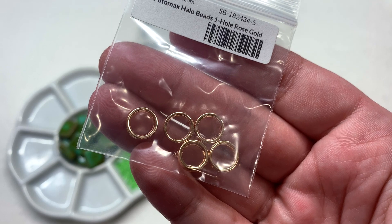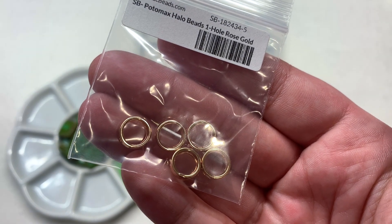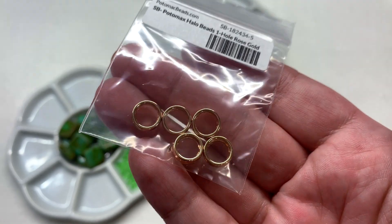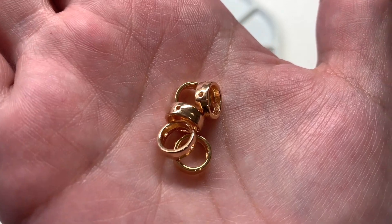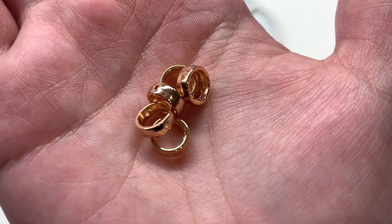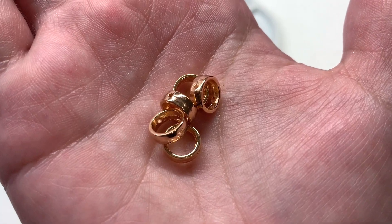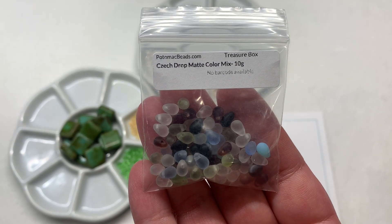Now we have some Potomac Halo beads — the one-hole variety in rose gold tone. Think of these as a bead frame: you can pop a bead inside and that metallic just frames it out. You can also get really creative and incorporate them in bead weaving projects. They're very reflective and shiny, with a hole passing through one side of the circular shape and another hole directly through the other side, so you can potentially feed a bead directly in line with those holes.